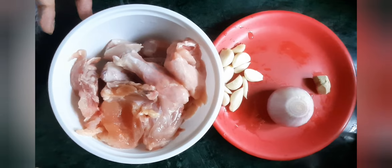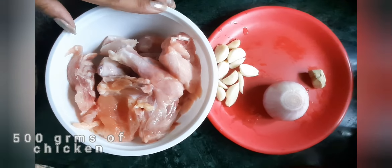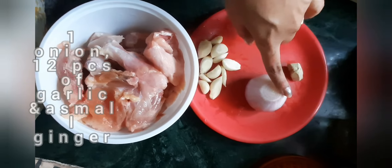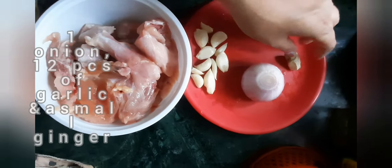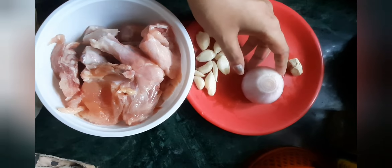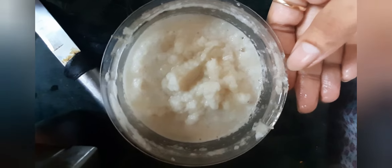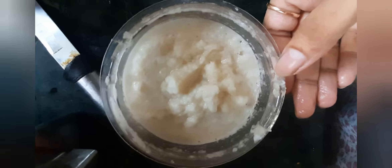As you can all see, we have taken 500 grams of chicken and three items: one onion, 12 pieces of garlic, and a small piece of ginger. We will make a paste of them and add it to the marination. We have added the ingredients in a mixer with a little water to make the paste, and our paste is ready.